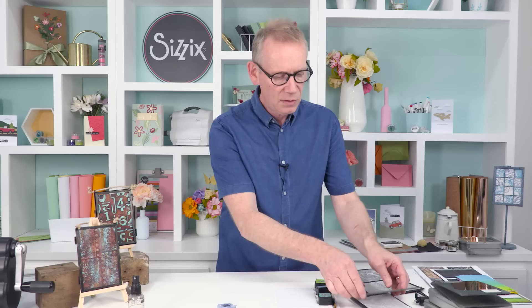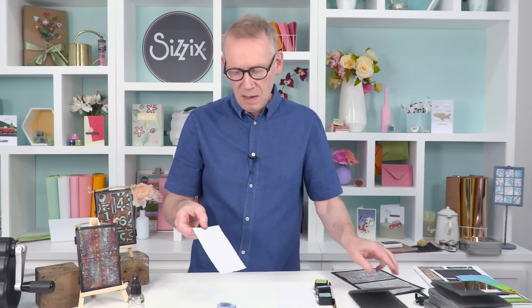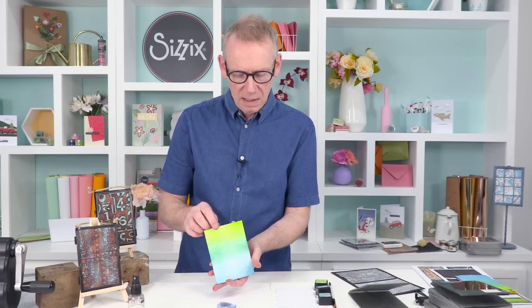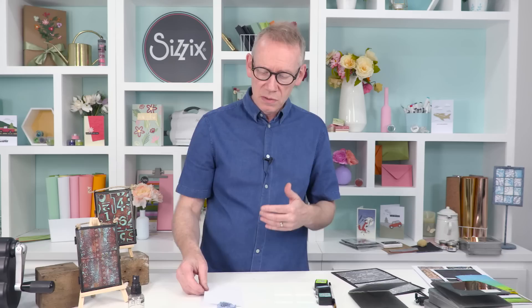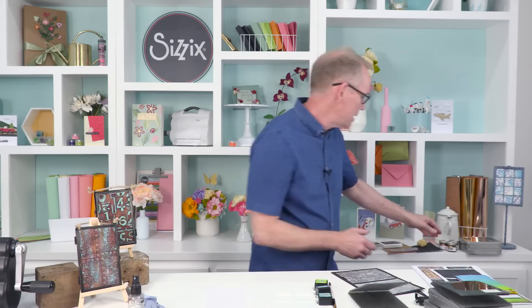Let's have a look at how this came out. You can see the depth of the emboss on the back. If I hold that up — can you see how cool that is? I'm going to do something else with this, but before I do, we're going to switch to another piece of white card and use the Industrious embossing folder.